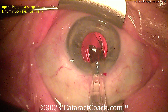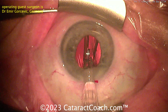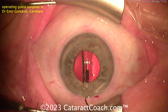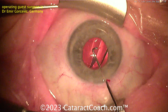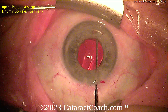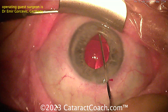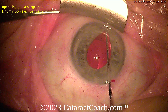The surgeon stops, twists the cartridge — twists the whole thing and reorients it. Beautiful! That leading haptic now comes out like a number seven, and the trailing haptic looks like a capital letter L. That's the 7L rule, and it helps a lot in these cases. The lens is now in the correct orientation. Because the surgeon was vigilant and saw this, he was able to adapt and get that lens into position and get that haptic in the bag.